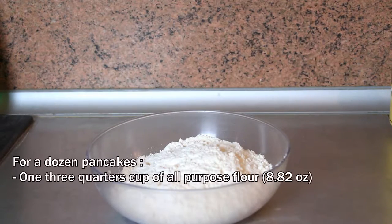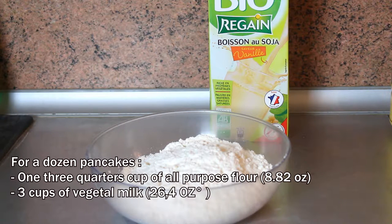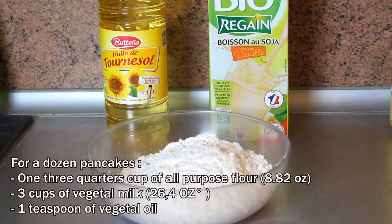For more or less a dozen pancakes you will need 1¾ cup of all-purpose flour, 3 cups of vegetable milk. I took vanilla flavored soy milk to add a special taste, but you can use any vegetable milk to your convenience and add some sugar if you wish. You can also use this recipe for salted pancakes. And finally 1 teaspoon of vegetable oil.